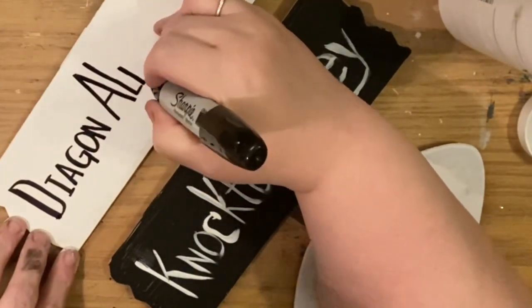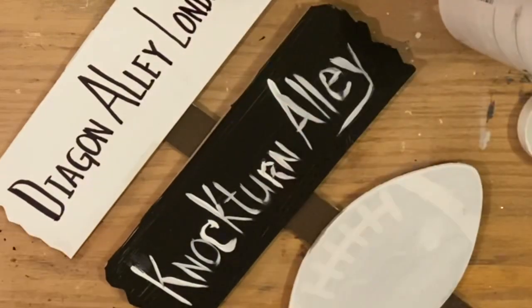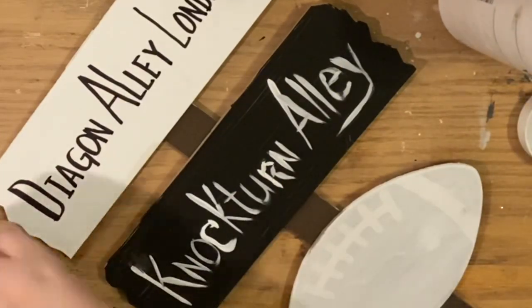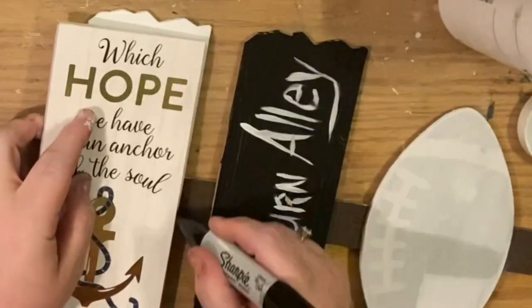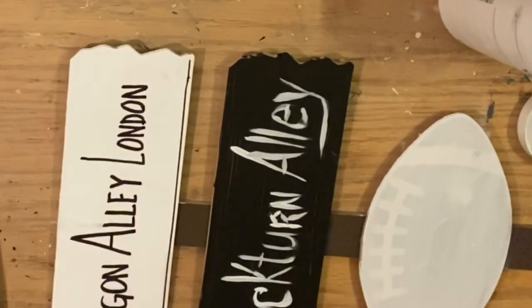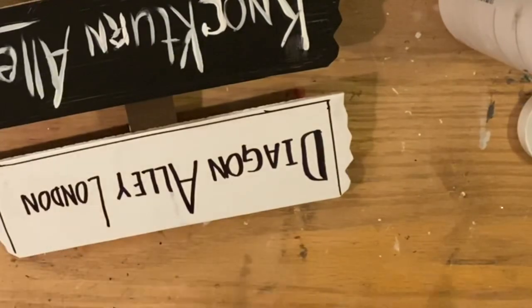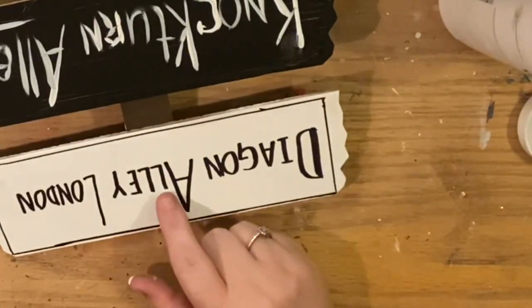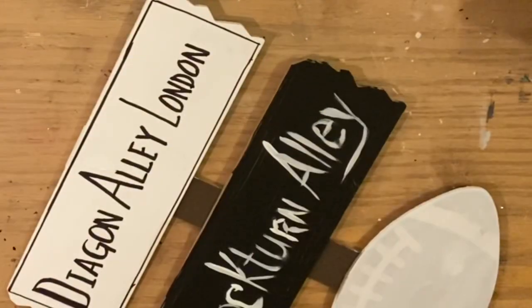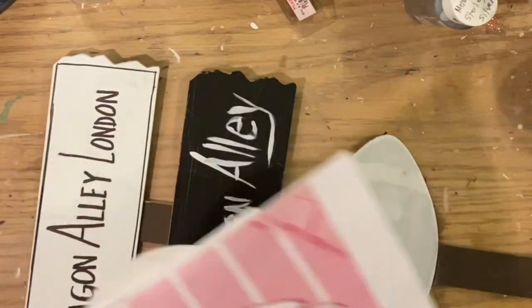Next is Diagon Alley — that's where you buy all your stuff for the Wizarding World: the wand shop, the cauldron shop, basically most of the good things. I actually put London on here because that's what the inspiration piece had and I thought it was neat. I'm taking a straight edge — my notepad — going close to the edge and putting a border around it just to make it stand out differently from Nocturn Alley. Nocturn Alley sells all the seedy stuff; Diagon Alley has all the good stuff. We even could have made a Gringotts Bank sign, but I really wanted this to be about the shops.